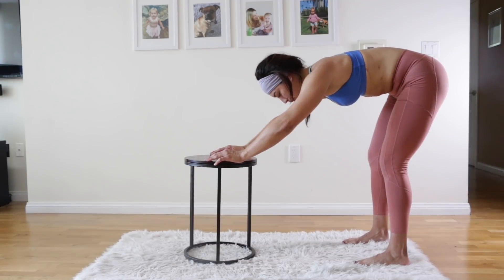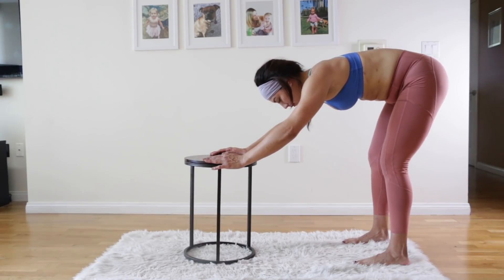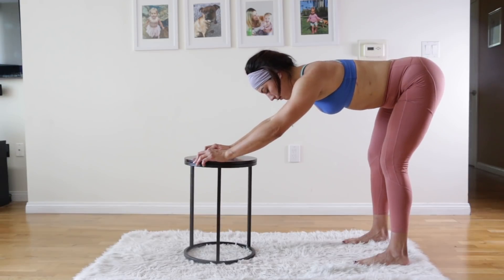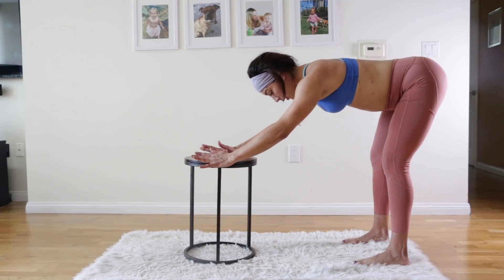This is one of the best waist-slimming exercises you can do. Tilt your hips just a little bit back to flatten your back more — you want your back to be super flat like a table. Awesome, very good.